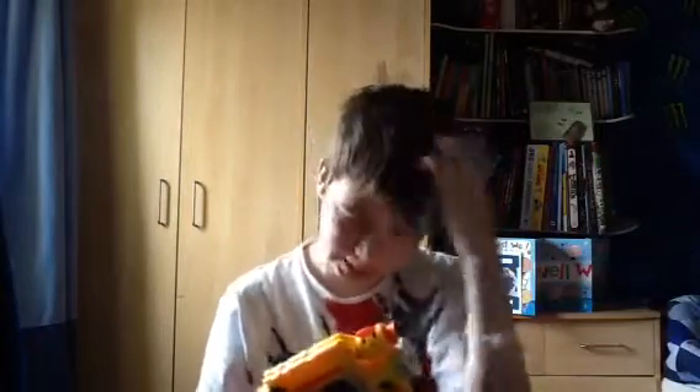Guys, I'm going to do a review on my Nerf Night Finder. I just woke up and got out of the shower because my hair is all wet.